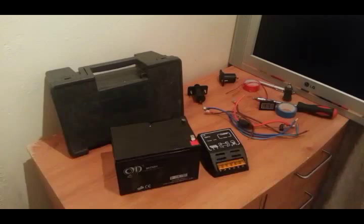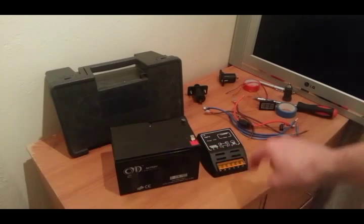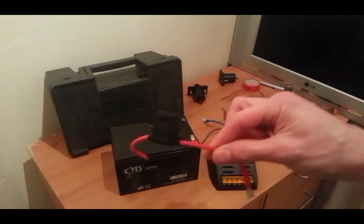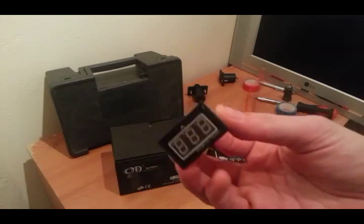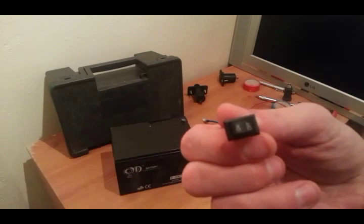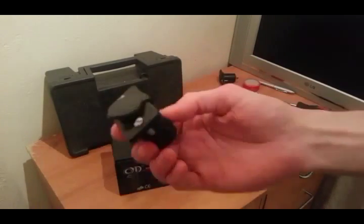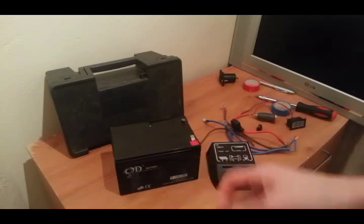Okay, here's what I've got: the box, a 12V 12 amp-hour battery, a 10 amp charge controller, three negative wires, three positive wires — one of which is a fused cable. I have a volt meter which I'm not sure I'm going to use yet. There's a switch if I do decide to use the volt meter, and I have a USB socket to charge my phone and stuff like that — that's going to stay in the box.